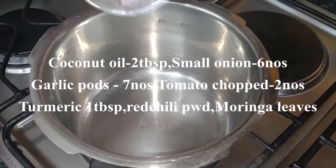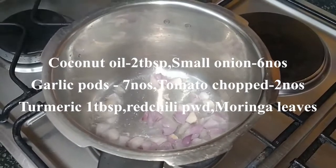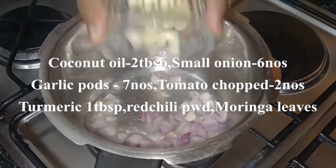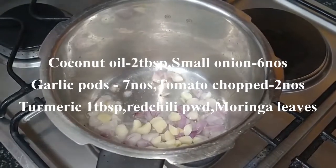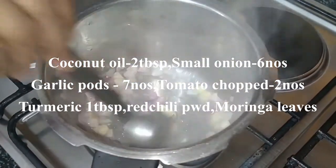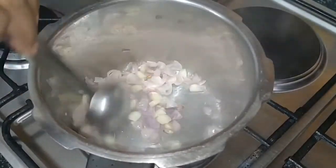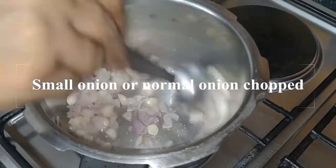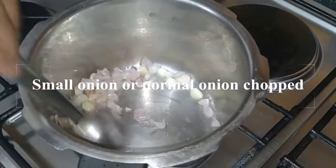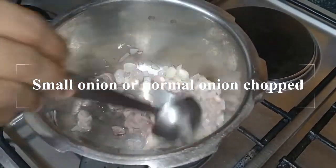Heat a pressure cooker. I have taken coconut oil, about 2 tablespoons — you can take any oil that you have. Add small onion and garlic. I have taken a few garlic cloves and a few small onions. If you don't have small onion, then you can take finely chopped big onion; 1 medium sized onion will be ok.